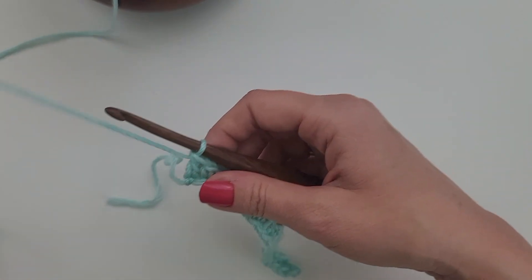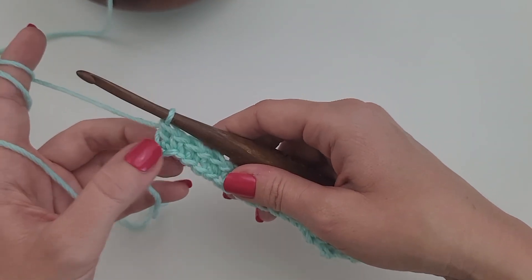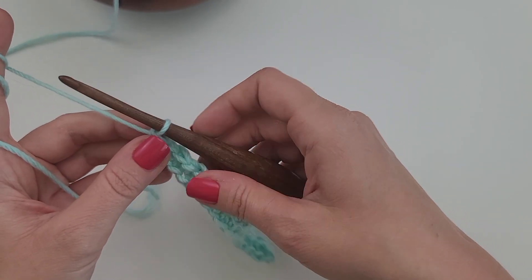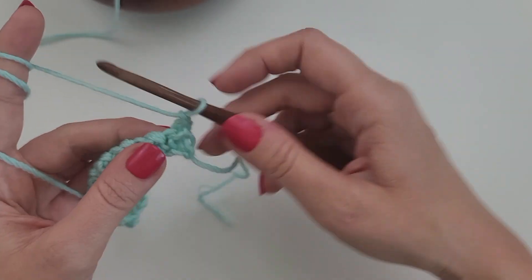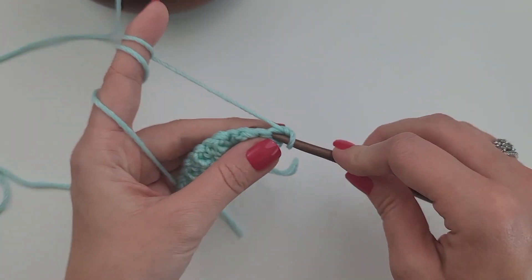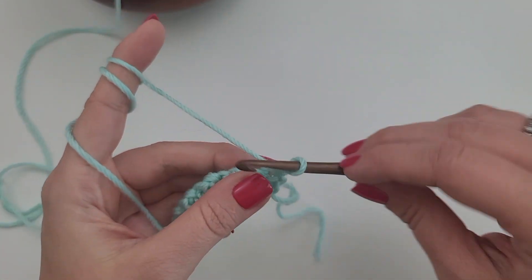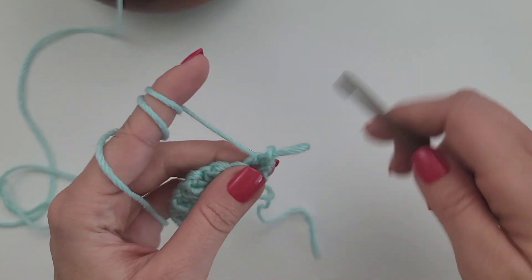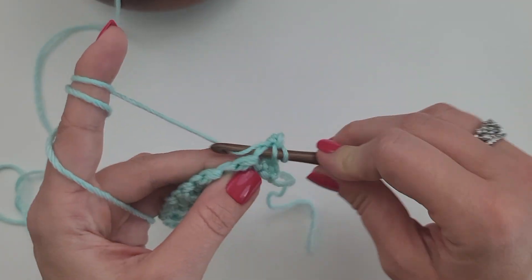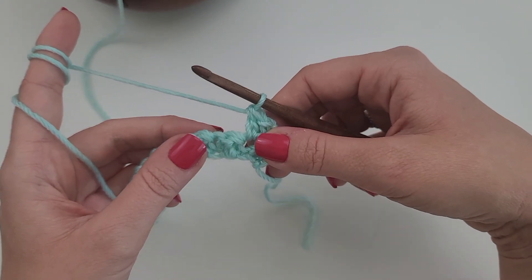The key with the lemon peel stitch is that you're going to work your single crochet stitches into your double crochet stitch from the row before, and your double crochet will go into the single crochet stitches from the row before. So we're going to chain one and turn. We ended with a double crochet for row one, so we're going to start with a single crochet for row two. I'm going to start with one single crochet in the first stitch, which is a double crochet from the row below, and then work one double crochet in the next, which is a single crochet. And that's what gives you that nice texture that you get with this stitch.